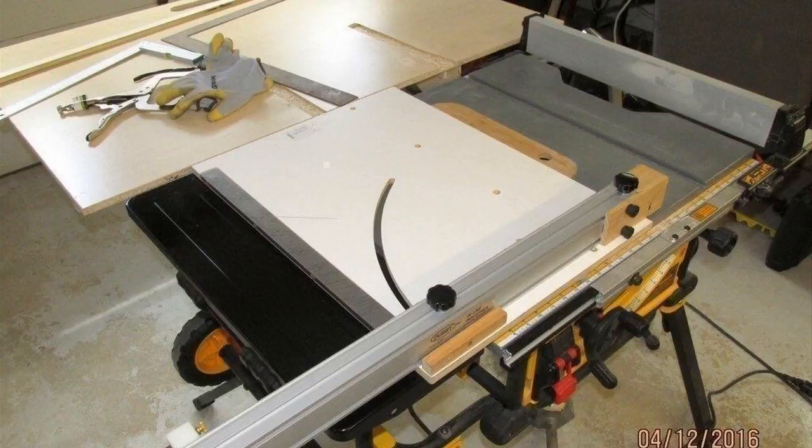I'll put a link in the description because I found a pretty good deal on it, so you guys can check that out for the exact model I'm talking about. This is a 10-inch job site table saw and it comes with a rolling stand, and it's really really good.